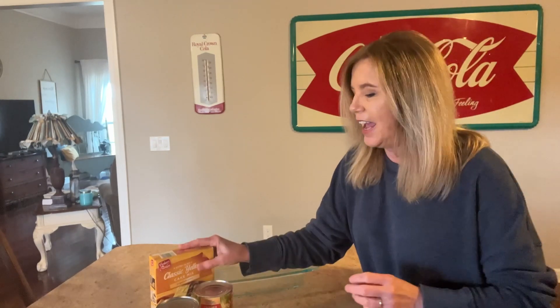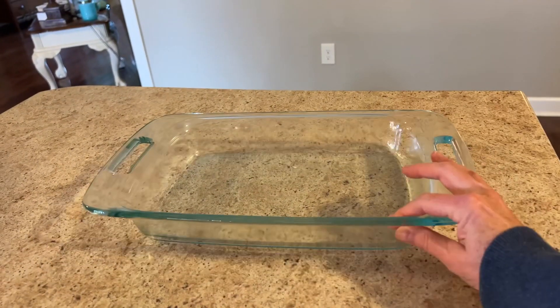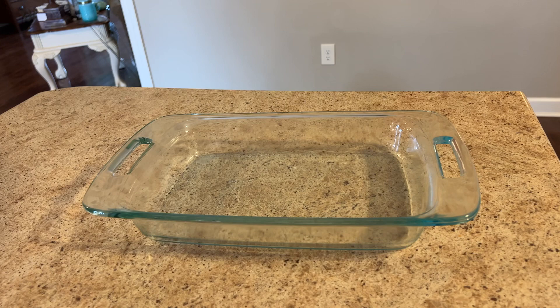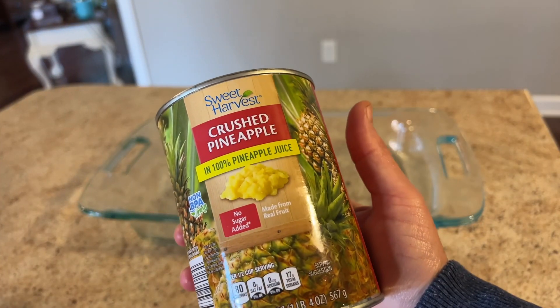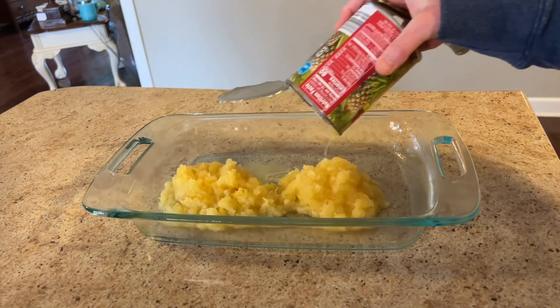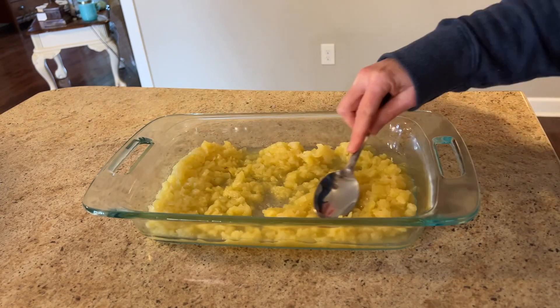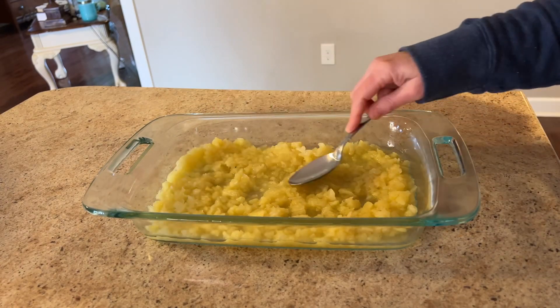All you need is just a few ingredients for this recipe. You will need a 9 by 13 baking dish — go ahead and oil that down with some olive oil. And you're going to need a 20-ounce can of crushed pineapples. We're going to pour those pineapples directly into the baking dish with the juice and all, and go ahead and spread that out.